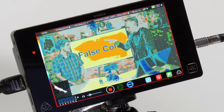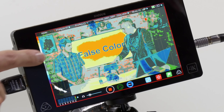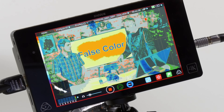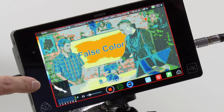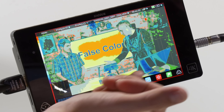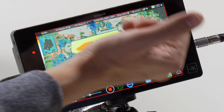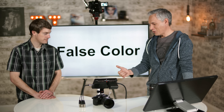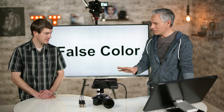The GH4 has focus peaking, which highlights high-contrast parts of the picture to let you know which parts are in focus. It doesn't tell you exactly where the focal plane is, just which parts are up to a certain level of sharpness, so it can highlight areas that are slightly out of focus, which can be a problem. Focus peaking is really useful for video, and the Shogun's implementation is a little more sophisticated.